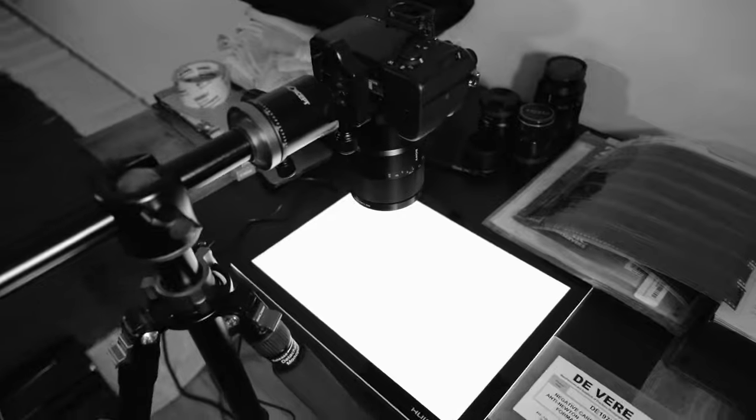I wouldn't suggest doing this if you're going to scan for something professional. I've had some issues with the glass where if I use around f8, I would get some of the glass in focus, which has a bit of a texture to it, and that shows up in my scan. I found that if I go to about f5.6, that's the sweet spot where I can focus on the negative but not really get the glass in focus.